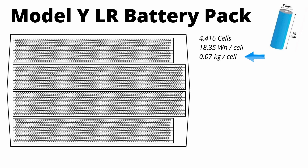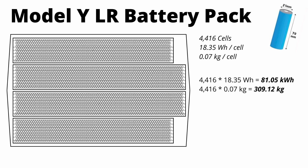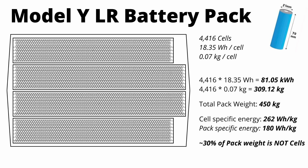Now let's look at weight. Each 2170 cell weighs about 0.07 kilograms or 70 grams. Multiply that by the 4,416 cells and the total cell weight is about 309 kilograms. The EPA test documentation for the Model Y long-range lists the total battery pack weight at 450 kilograms, meaning about 30% of the pack mass comes from non-cell components. I've also listed the specific energies at both the cell level and pack level on screen.